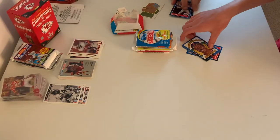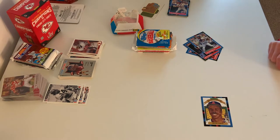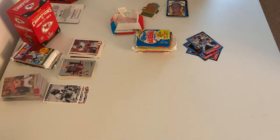And here we have the Diamond Kings player — every team got one. This dude's name is Devin White. It doesn't say anything except his name — not their middle name. Yeah, you always got one of those in a pack back then.